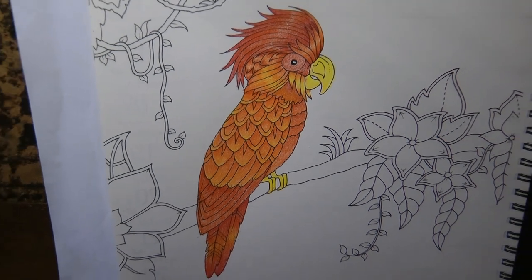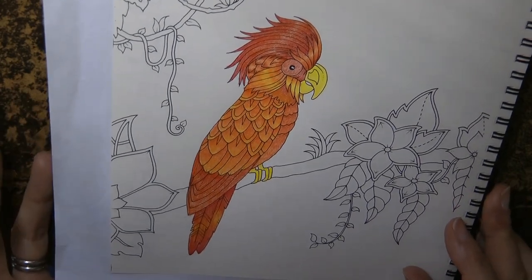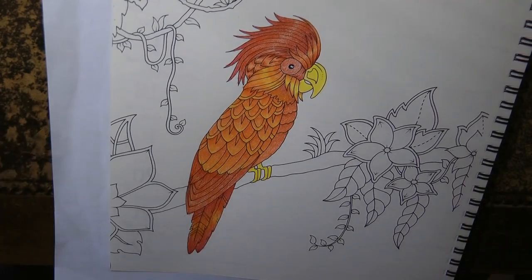Let me zoom out a bit more so you can see him in full. Let me twist him so he's straight — I think he's straight there. It's quite hard to tell because that branch isn't straight, but I think he is. So there he is. Thank you for watching. I hope you enjoyed the little demo, and happy colouring.